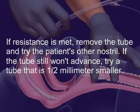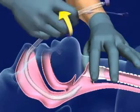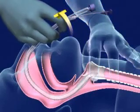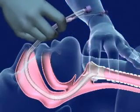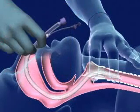Continue to advance the tube, rotating it medially 15 to 30 degrees until maximum airflow is heard through the tube. Insert the tube gently and quickly during the patient's inspiration. Look for condensation to appear in the tube as it approaches the trachea.